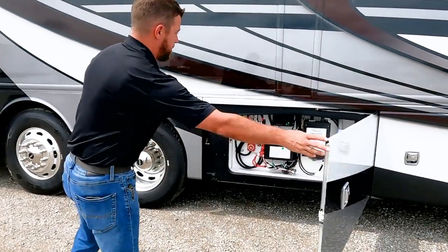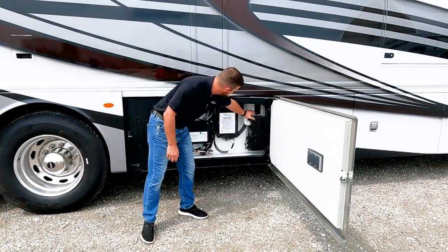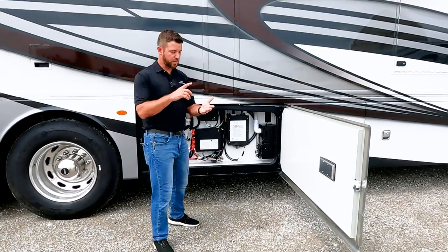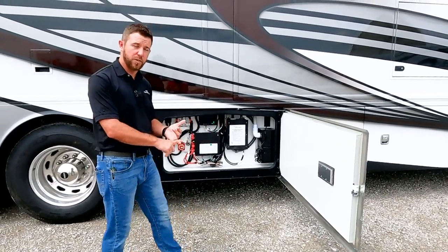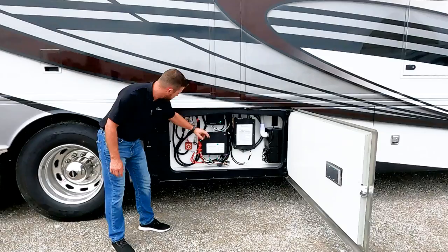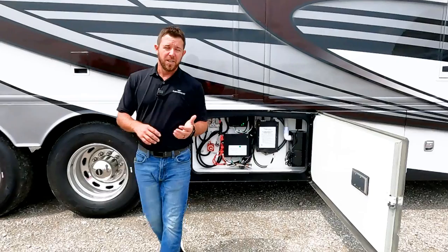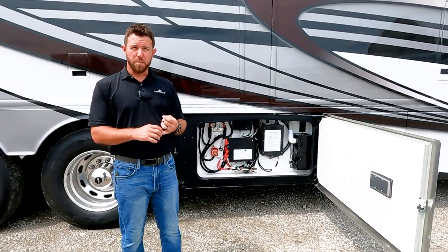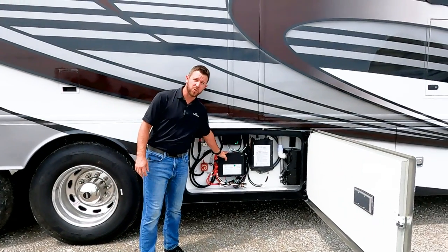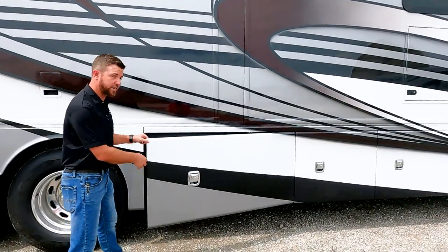Our next compartment is a utility compartment with our central back system. We have 110 up top, surge guards, a transfer switch where it goes from shore power to your generator — all done internally, nothing you have to worry about. There's a 30-amp MPP solar charger, our battery control center, and our slide-out disconnect switch. Even if your disconnect is off, the solar panel goes into your battery control center before the slide-out disconnect, so your batteries are still charging via solar.